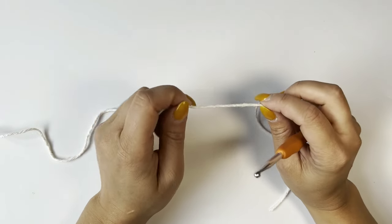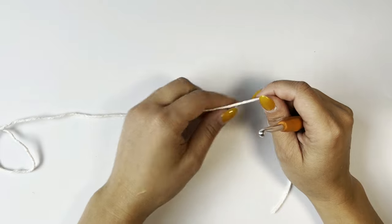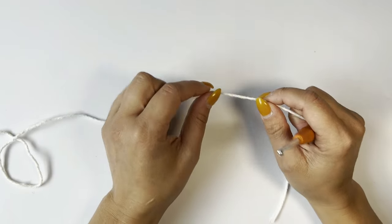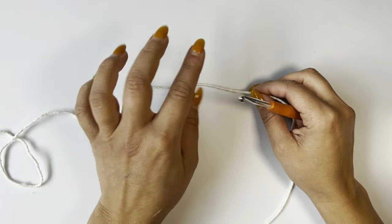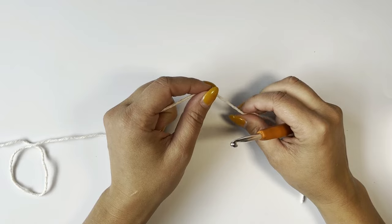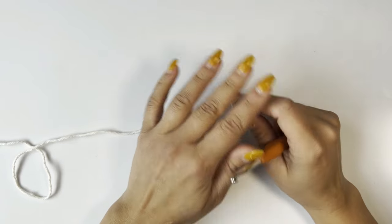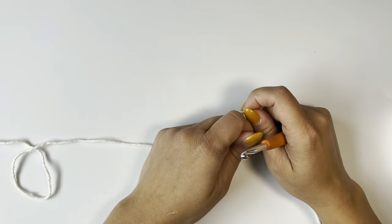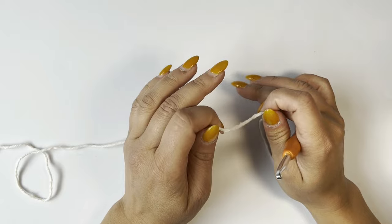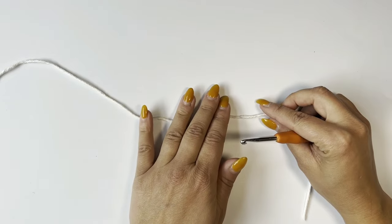For this pattern I decided to do the alpine stitch. The alpine stitch starts with a double crochet row, and you have two options. You can start with the foundation double crochet, which combines the foundation chain and the first row all at once — I'd highly recommend learning that technique. There's a link in the description with a video covering foundation single, half double, and double crochet. For this tutorial, I'll start with the foundation chain and first row separately.